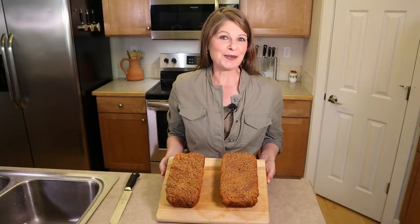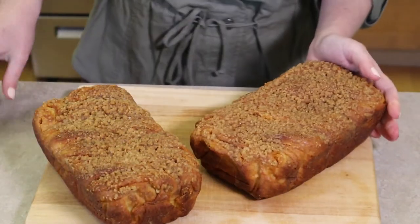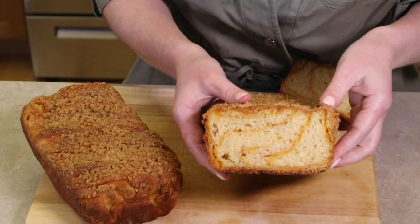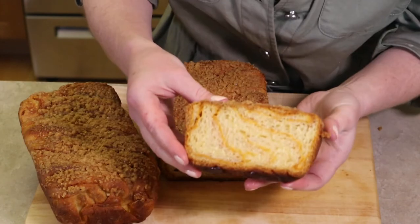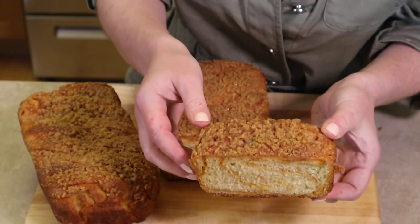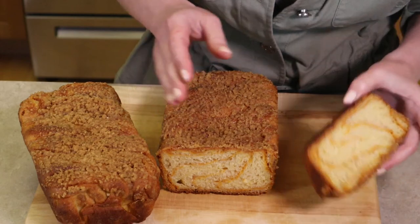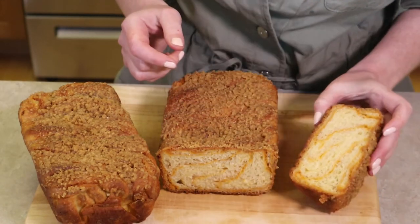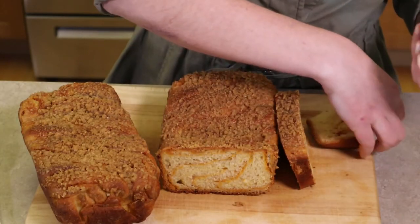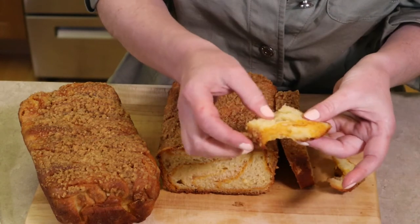Let's cut into this beautiful bread and take a closer look. Look at those pretty swirls — it's like a piece of art, perfectly dispersed throughout. Notice the streusel on top. It's a well-cooked baked bread. You can smell the orange, the sweet potato, and the yeasted enriched buttery dough. The layers actually pull apart in layer form — it feels like a really good enriched dough.